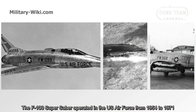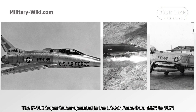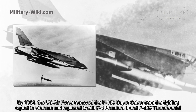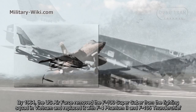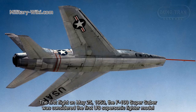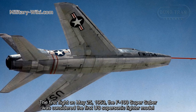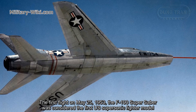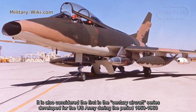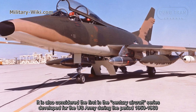The F-100 Super Saber operated in the U.S. Air Force from 1954 to 1971. By 1964, the U.S. Air Force removed the F-100 Super Saber from the fighting squadrons in Vietnam and replaced it with the F-4 Phantom II and F-105 Thunderchiefs. With its first flight on May 25, 1953, the F-100 Super Saber was considered the first U.S. supersonic fighter model and the first in the Century aircraft series developed during the period from 1950 to 1960.